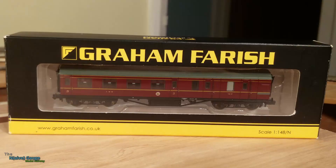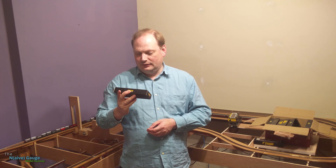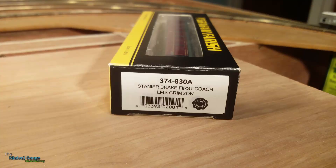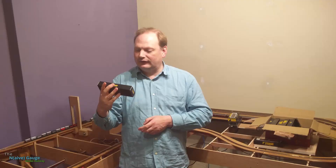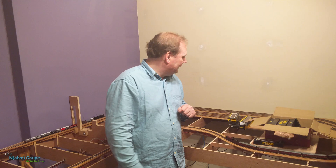Here we go — this is a Stanier coach, but it's a brake one: Stanier Brake Third, so third class and a brake. I don't really need that and I'll probably try to resell it. Then there's another Stanier Brake First — same thing, just a different class designation. I don't want either of these. The Stanier coaches I could probably resell on eBay for about £20. If you want to buy the one you want today you'd need to be willing to pay at least £25, but if you bide your time you can probably get one for £20.